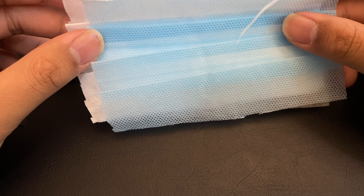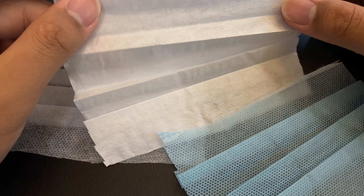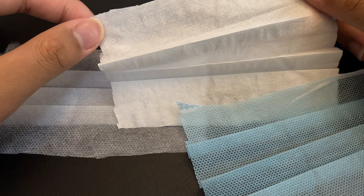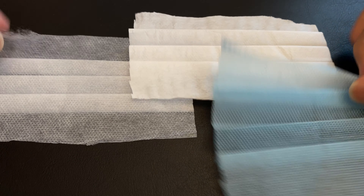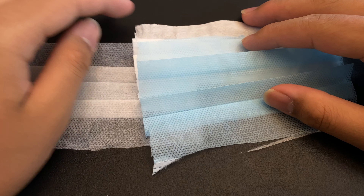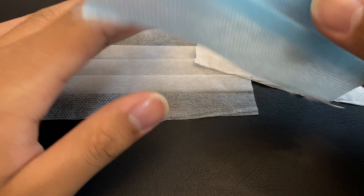I've just cut open the three layers of the mask. This is the first layer, this is the second layer, and that's the third layer. As you can see, the second layer is a bit more opaque and white. The fibers are smaller than the other two. They are all waterproof, so now I'm going to put them on a microscope slide and observe them under the microscope.